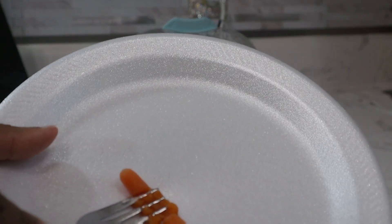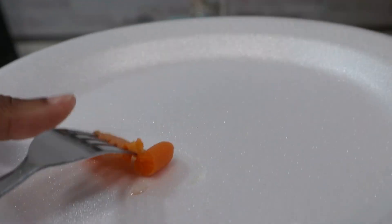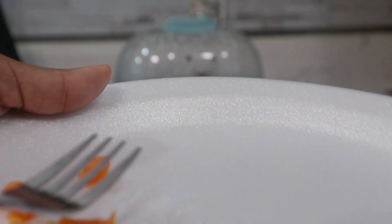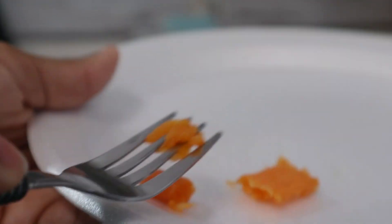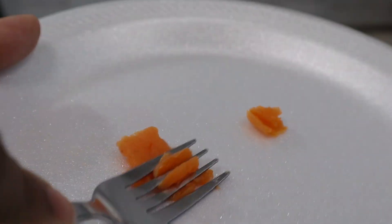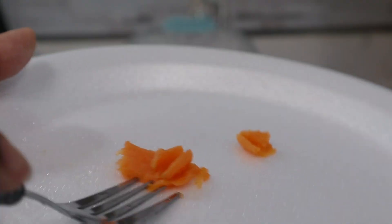So if you are looking for a steamer and a sterilizer, it's great for sterilizing bottles and pacifiers and nipples and any of that type of thing. I would definitely say check this out. And you see how well this carrot smushed in less than three minutes — you definitely need this.